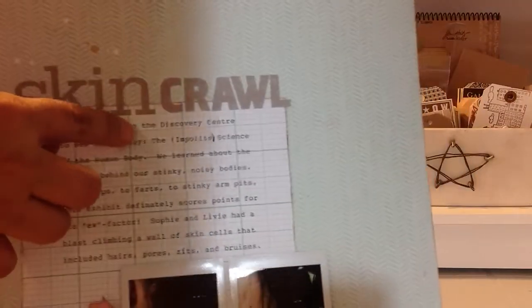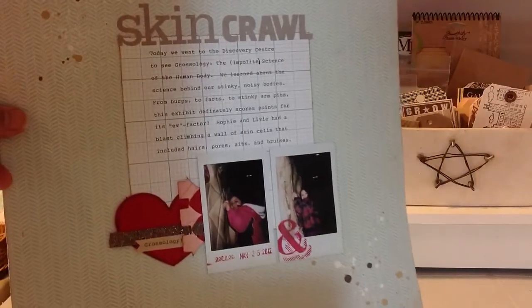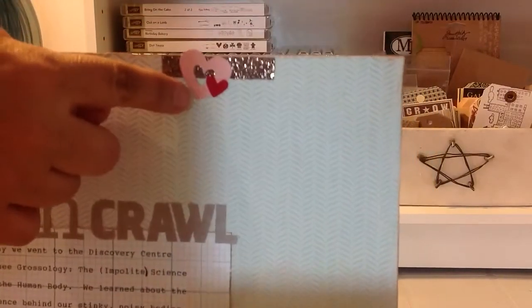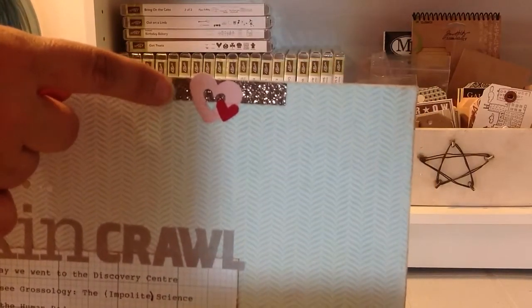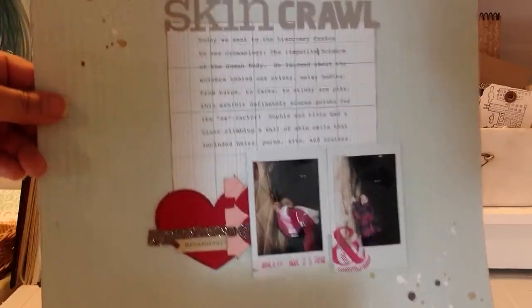It's really easy to line up your stickers when you use grid paper — I literally just lined them all up with the grid line and it was super easy. This layout came together in probably about half an hour, which is amazing. I've got a little cluster here with some more hearts and some of that glitter ribbon, which I think is from American Crafts — it came in the kit without packaging but I'm pretty sure that's what it is.